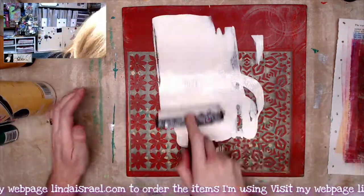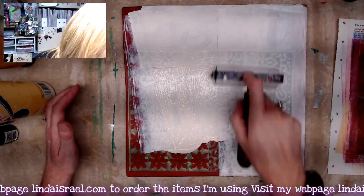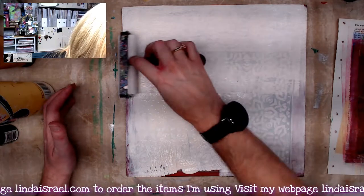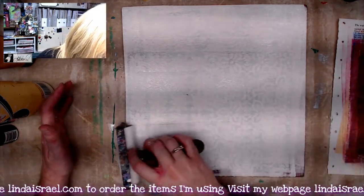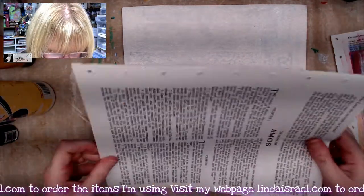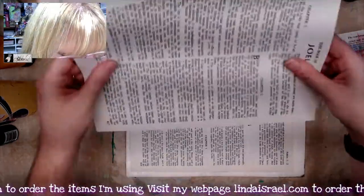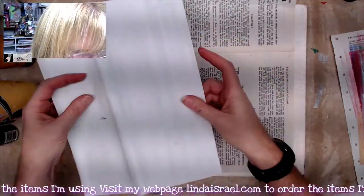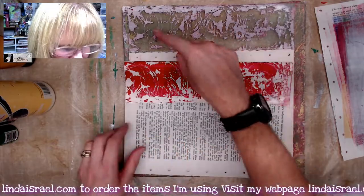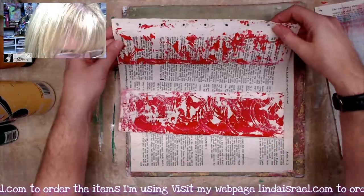If your brayer doesn't roll, more than likely you have too much paint and it's just pushing the paint around. Sometimes you may put a little bit too much down — just keep braying, or lift your brayer and brayer it off onto a scrap of paper to the side. Got another book page — going to print this and mop up the edges.